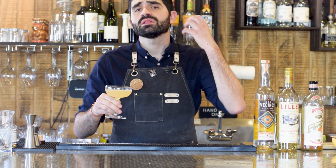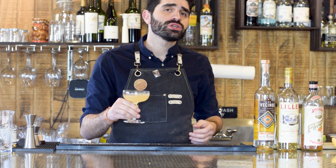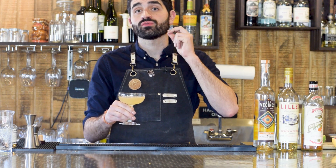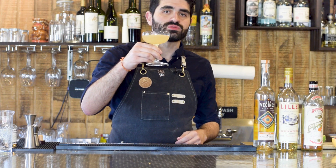The Corpse Reviver is a beloved classic pre-prohibition cocktail and in this video I'm going to be showing you one of my favorite riffs or variations on it, the Mezcal Corpse Reviver.